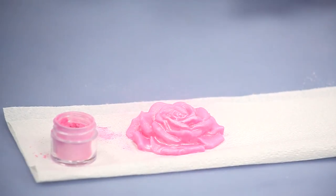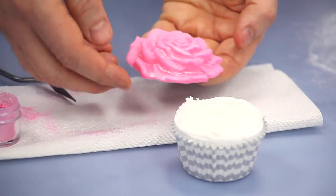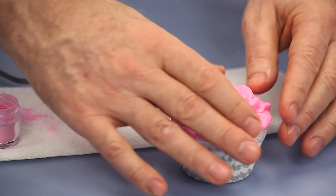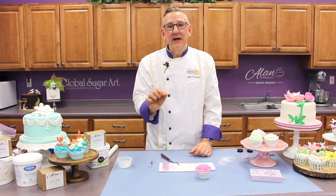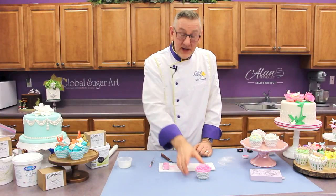Once that's done, I can take a cupcake — I've just put a little icing on there — and I can just lay that right on the top. And now if someone bites into that, they have a layer of fondant and not gum paste, which really doesn't taste that great. So that's one technique.